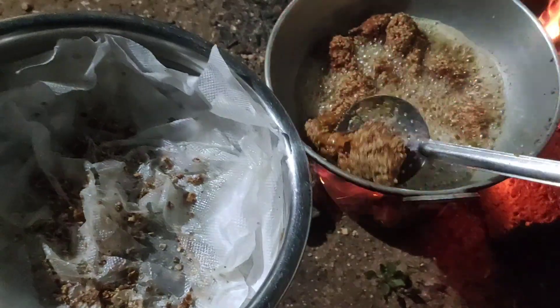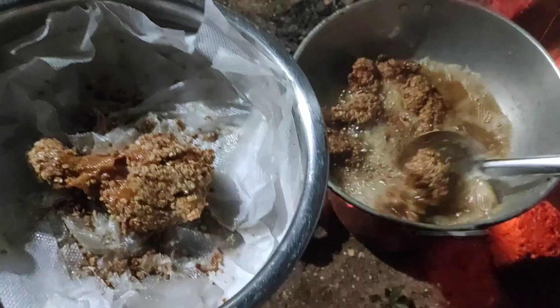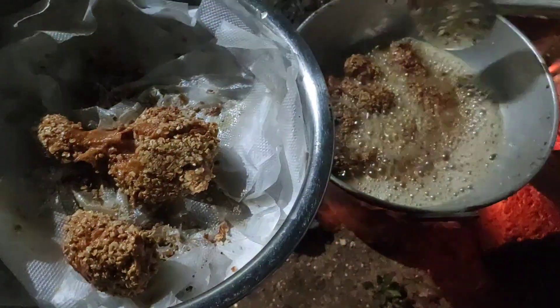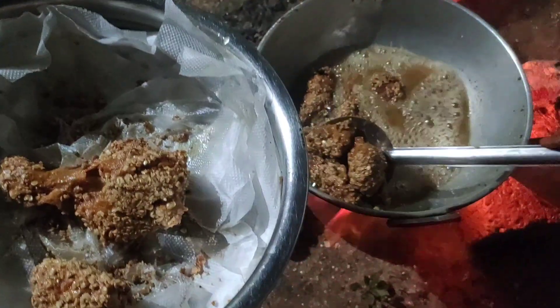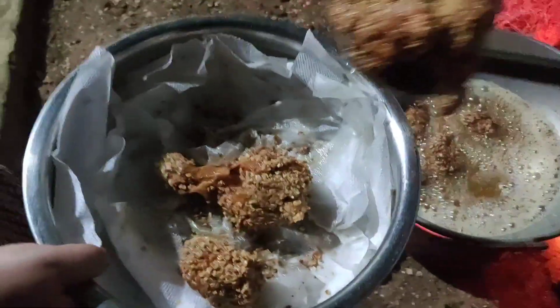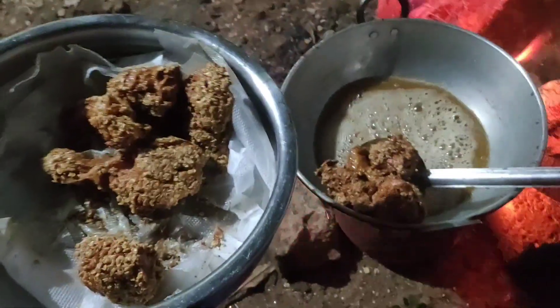Now our roasted chicken is ready. Now add a lot to the mix. We have it ready to go to the top.